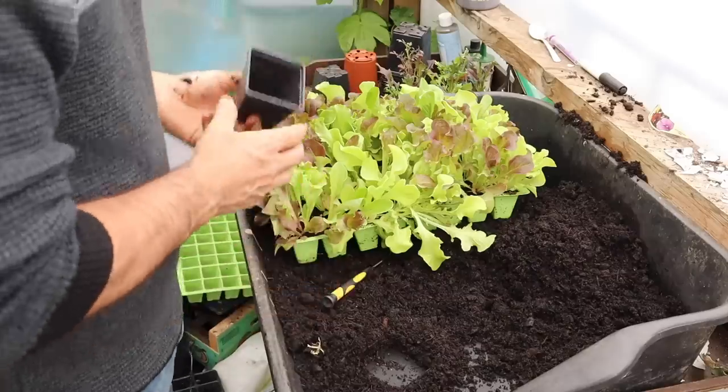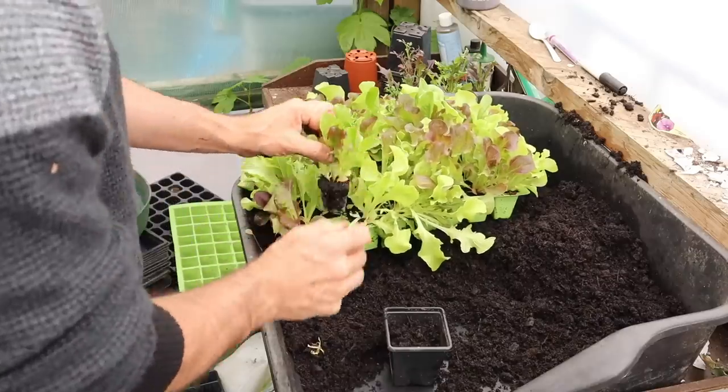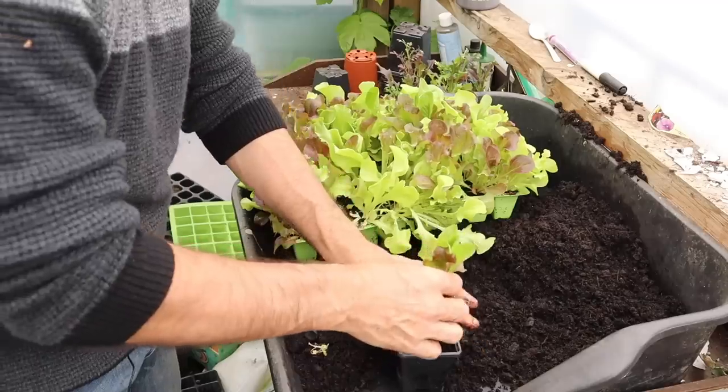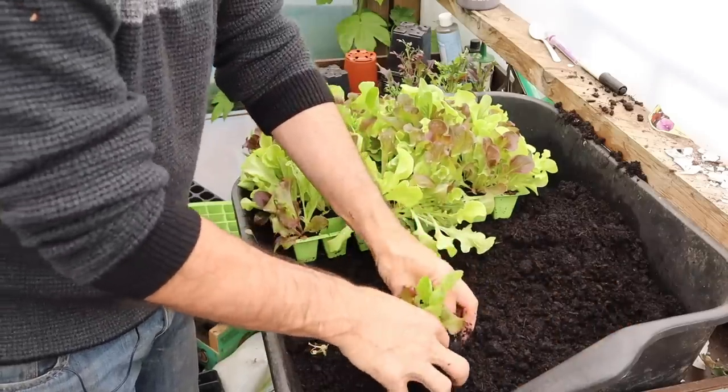As seeds germinate they will stretch looking for light, giving you leggy seedlings. If you notice this it's really important to take action — you may have to apply supplemental lighting to keep your seedlings nice, short and stocky. Once seedlings are at the potting-on stage but it's too early for them to go outside, transplant them into their own pots using Miracle-Gro Performance Organics multi-purpose compost. Create a hole in the centre, use a pencil to lift the plant by its leaf, place it in the hole, firm the soil, give it a little water and allow to drain before placing back on the windowsill.